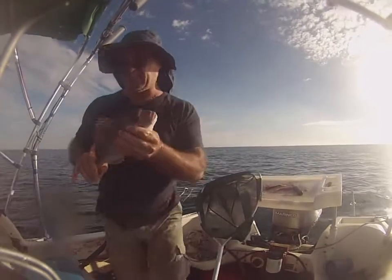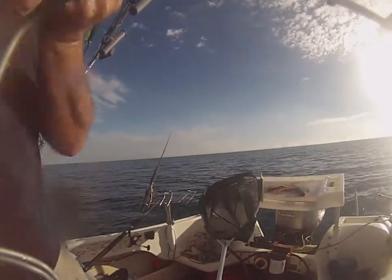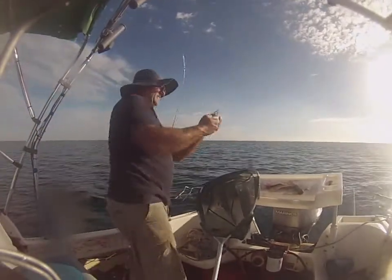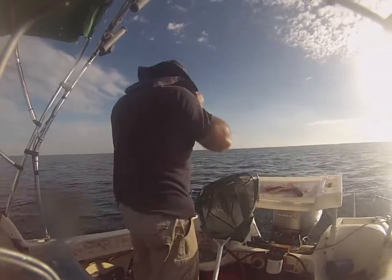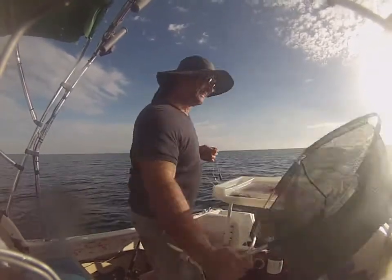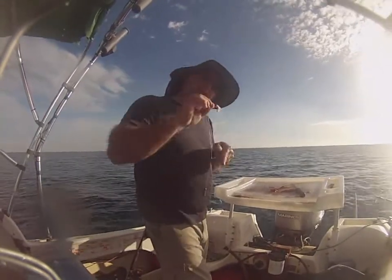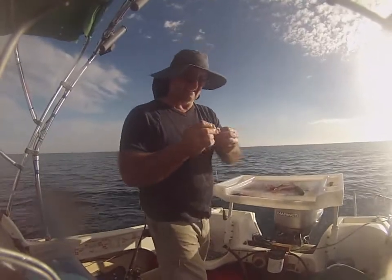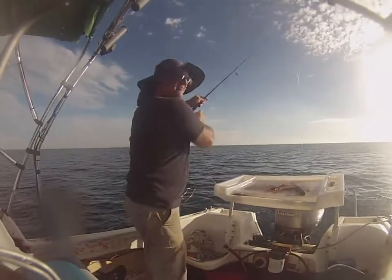I think he's under — yep. See you later. As you can see I'm using little gar hooks really. Let's try again, we'll have some more fun.